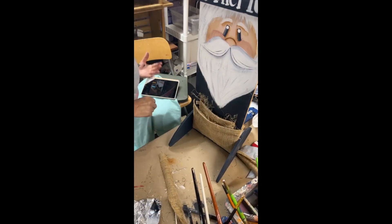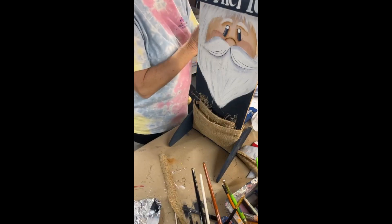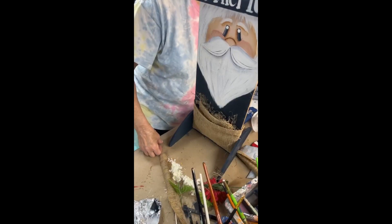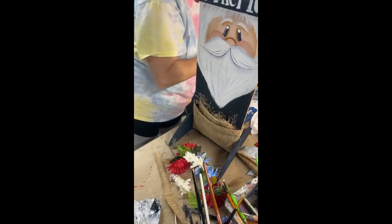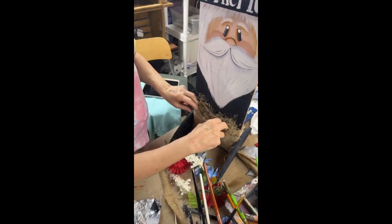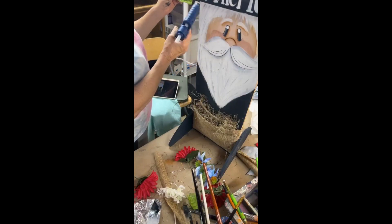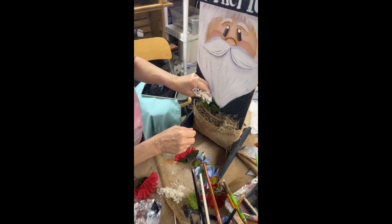Everything I bought to do this was from Dollar Tree. We're just going to put some moss down in here — I just left that pocket on there because it looks fine. I'll find all the flowers that I had and get some more moss, because I want this to be filled out in here. I want it puffy so it looks like a planter, and then we'll put these white flowers in.